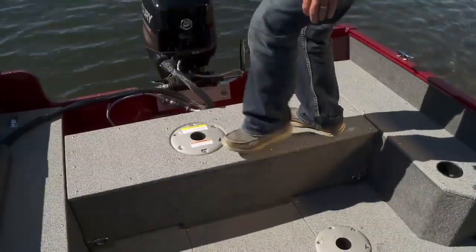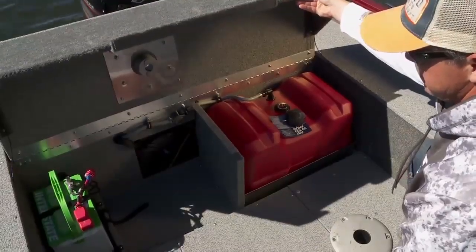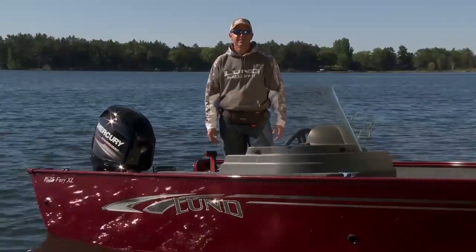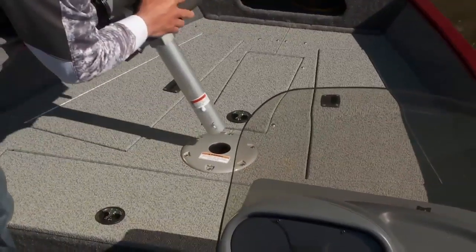In the back of the Fury we have ample casting area, a hidden but removable fuel cell, and a boarding ladder on the transom. The Fury comes standard with two pedestal seats with six seat base locations.